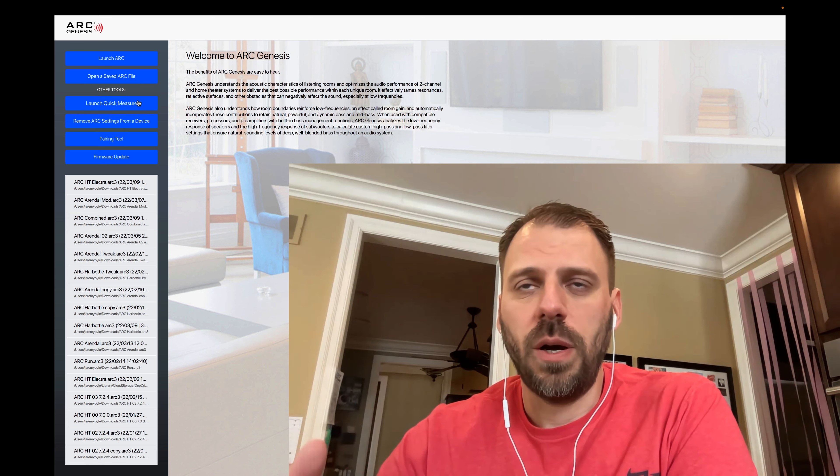This is what I tried to do with the Arendals and the Harbottle: make measurement A with all the regular speakers plus the Arendal subs, and measurement B with all the regular speakers and the Harbottle sub, then make individual profiles specific to the separate subwoofers. I found that wasn't really working for me — it should work that way, but I think I tripped up some bugs and the results were not proper.